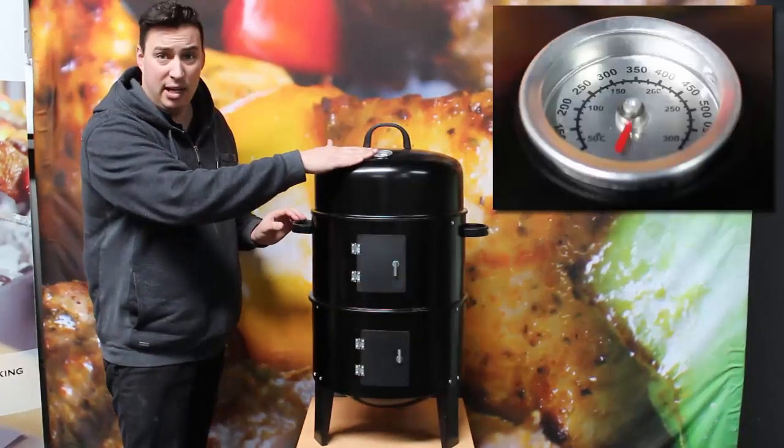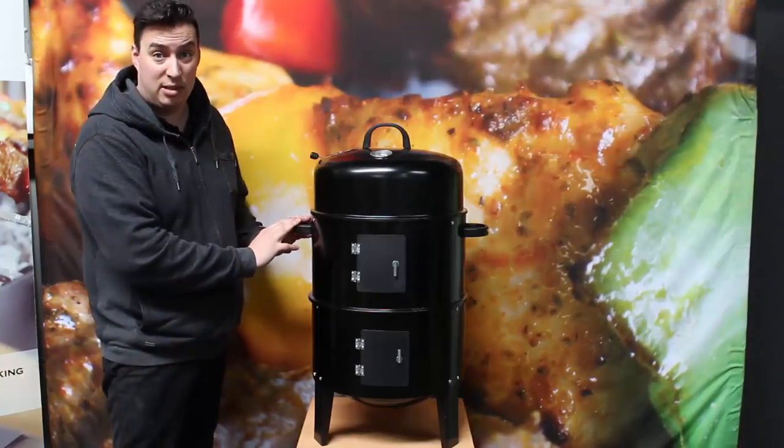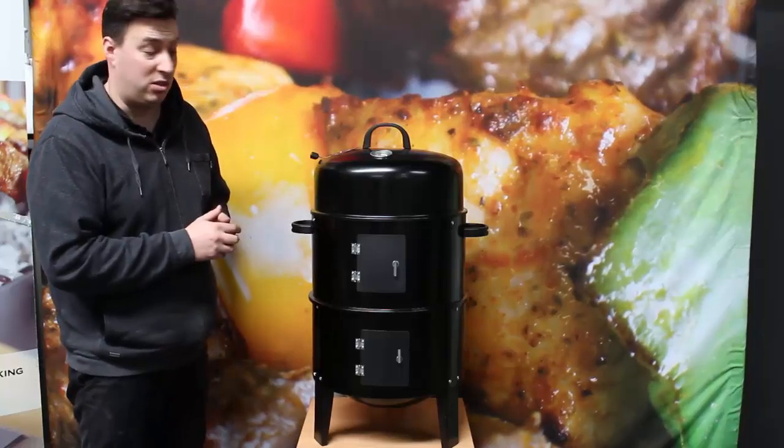It comes with a thermometer and it's got an air vent as well to control your temperature. It comes with cool-touch handles so it's very easy to manoeuvre this smoker around when you've finished your cook.